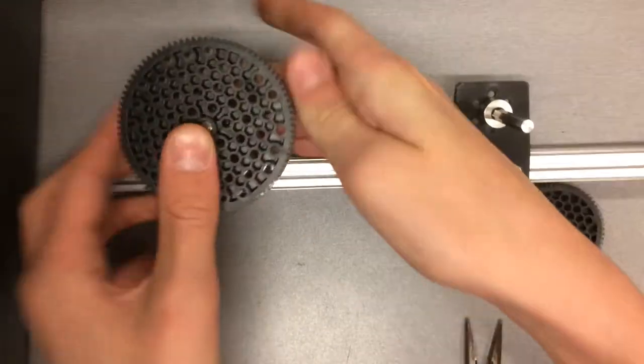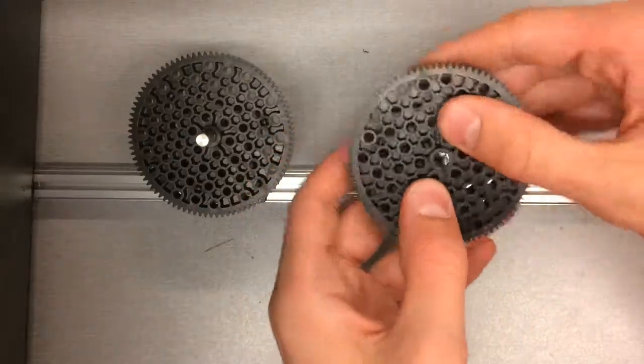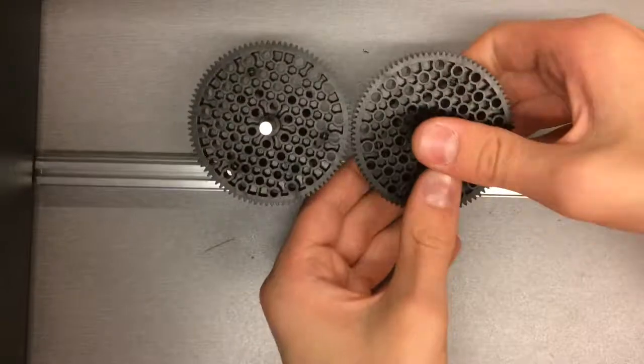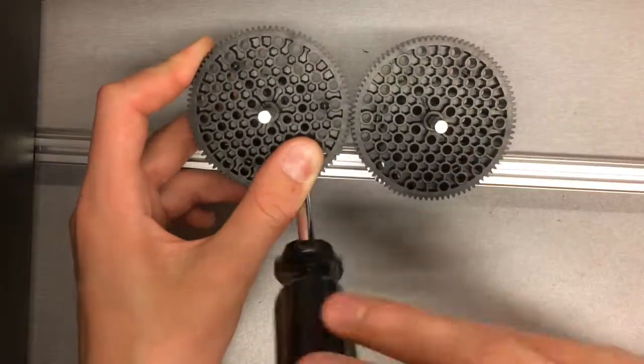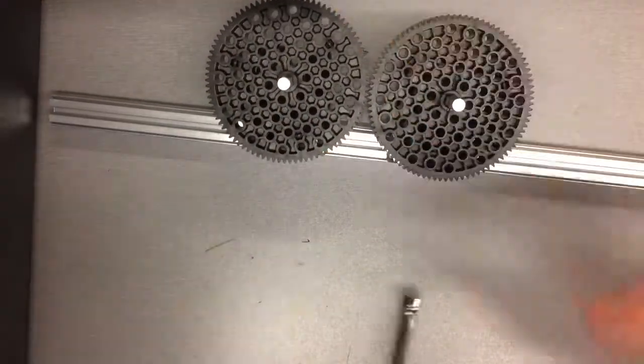Next, attach both gears to the different axles. Once both gears are attached, slide the loose motion bracket closer to the fixed one. Once the two gears mesh, tighten down the moving motion bracket.